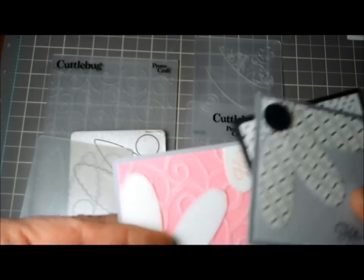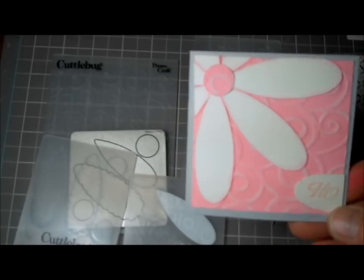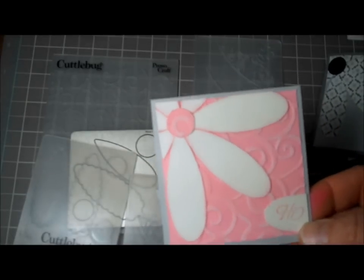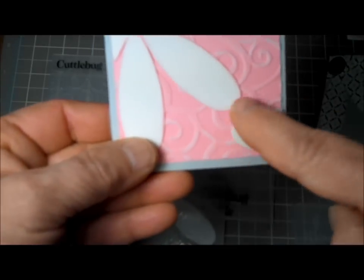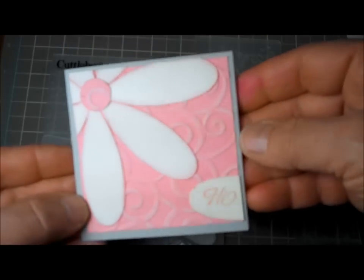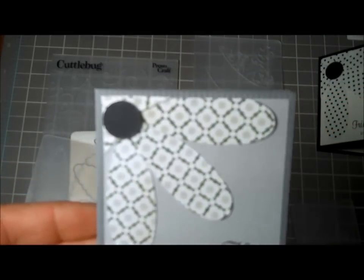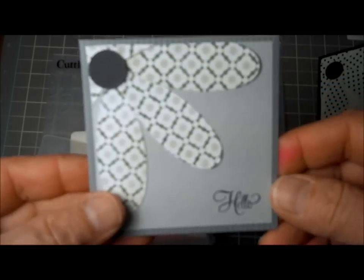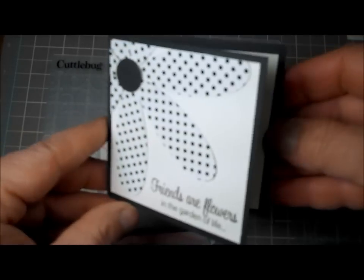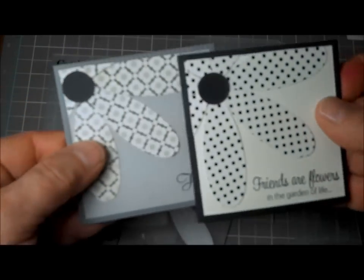On this one I also used a Cuttlebug folder — the swirls — one of my early ones. I do really like it. I used the coordination paper again; it just makes them look so nice. Then I took one of the petals I had cut off and stamped 'hi' — that was from Teeny Tag Greetings from My Creative Time. That's a three-and-a-quarter by three-and-a-quarter card. I also did it in patterned paper and polka dots — all three-and-a-quarter by three-and-a-quarter. They'd make a really nice little card set of four or five as a gift. That pink with the coordination paper really looks nice.